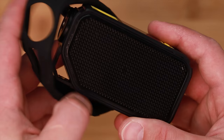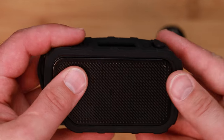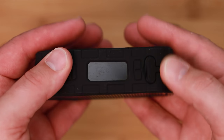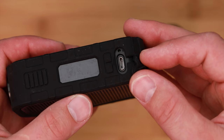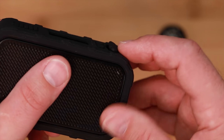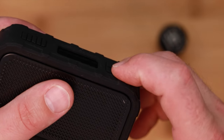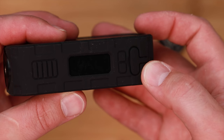Wismec advertises this as shock and waterproof. One little caveat there, though — that's only if you have the rubberized gasket outer casing on and connected securely. You can tell when it is and when it isn't, but you also need to make sure the charging port plug is secure in there for the waterproof and shockproof function.